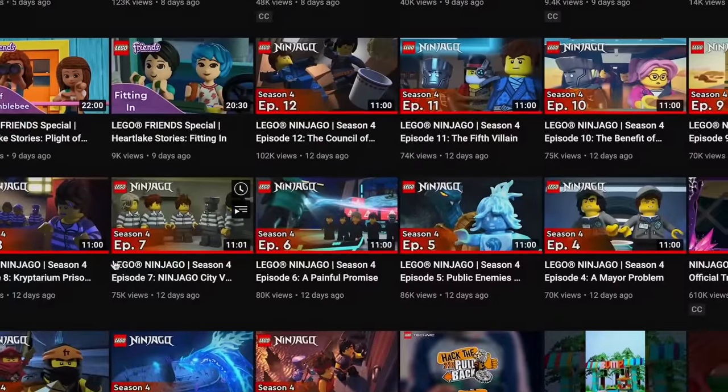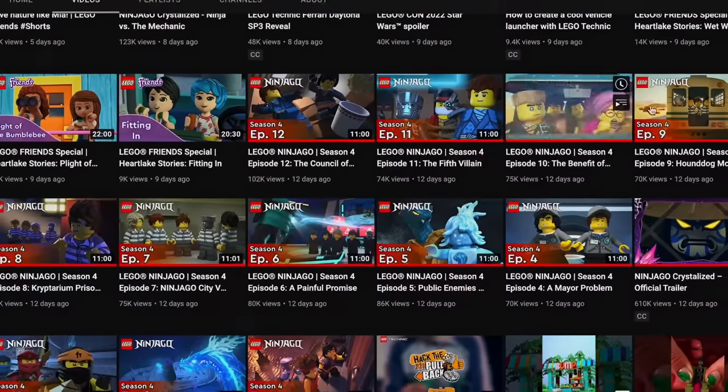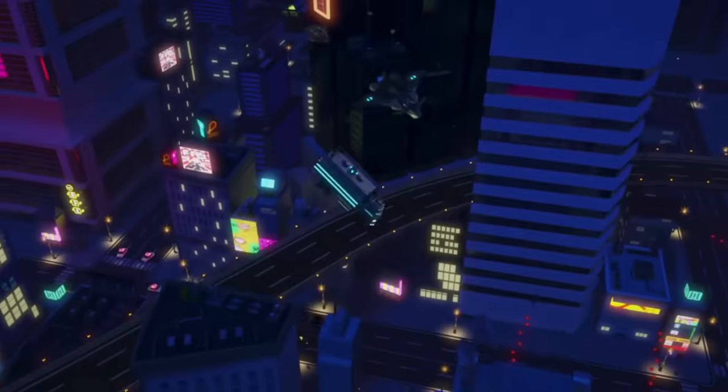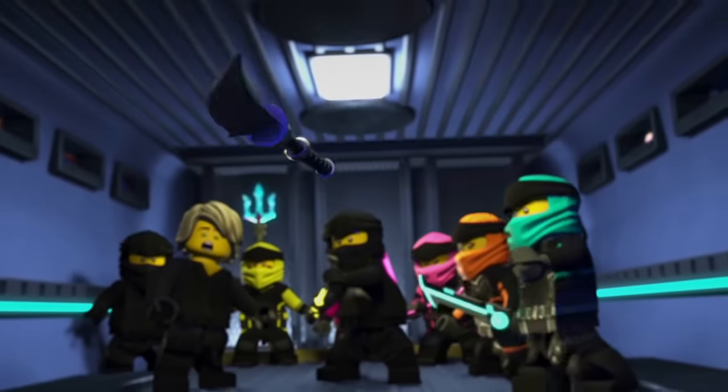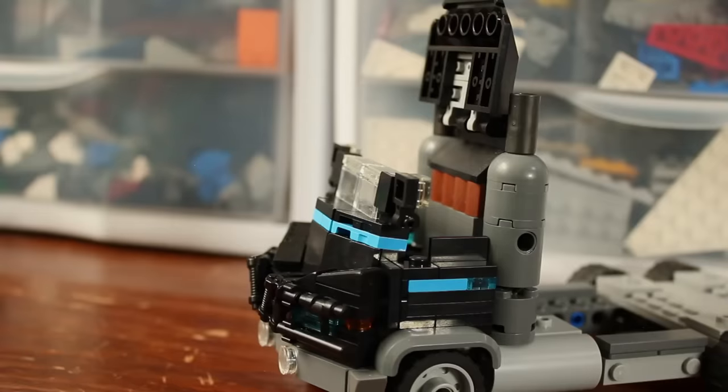At this time, only the first 12 episodes of Crystallized have come out. And honestly, my favorite episode is the one where the ninjas take over this Borg Tower truck that's moving through Ninjago City to try to get Aspira's staff. So my brother Jonathan started working on the base of this truck.